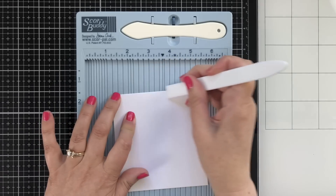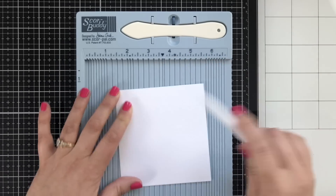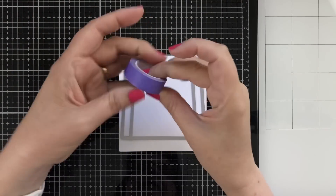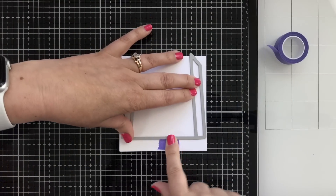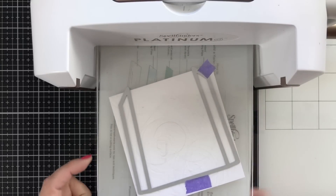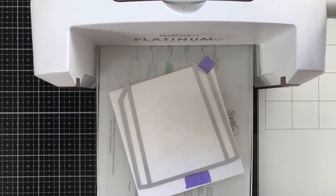I'm going to press this down because this is what is going to form my pocket. You're going to take the funky die that looks like this and have those points hanging just over the folded side. I'm taping it down, holding that in place, and running it through my Spellbinders Platinum 6 die cut machine.